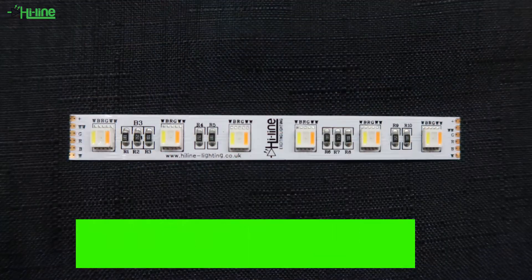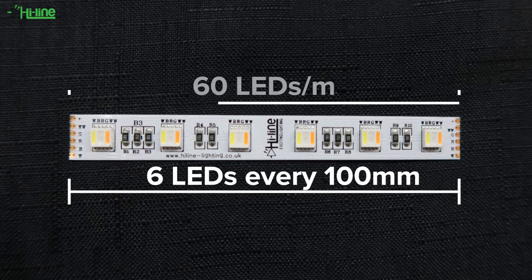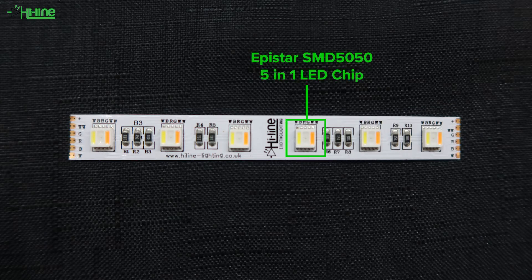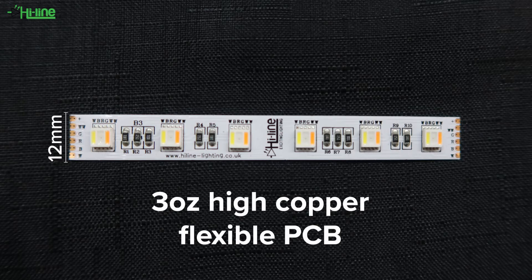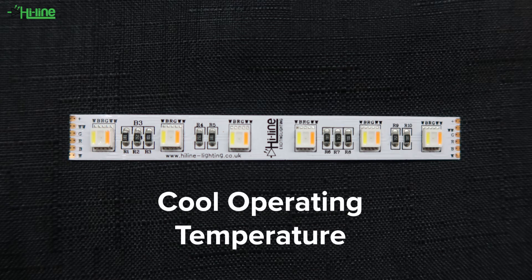The LED strip has 6 LEDs every 100 millimeters, making 60 LEDs per meter with a 24 watt per meter power consumption. The chip is an Epistar SMD 5050 5-in-1. The brightness is 1500 lumens per meter, and with a 12 millimeter width it's backed by 3 ounces of high copper flexible PCB, which allows you to maintain a cooler operating temperature despite the very high brightness.